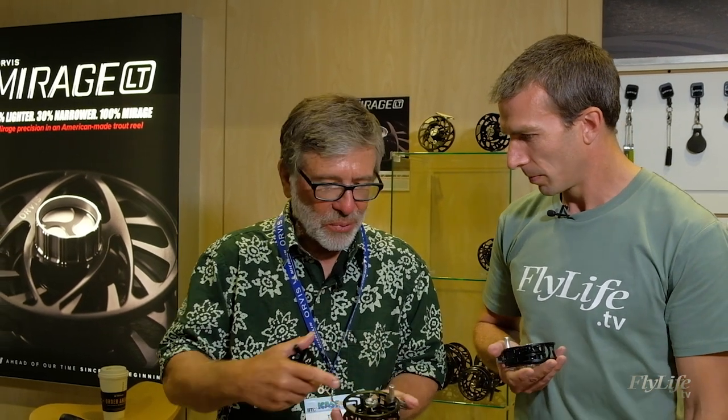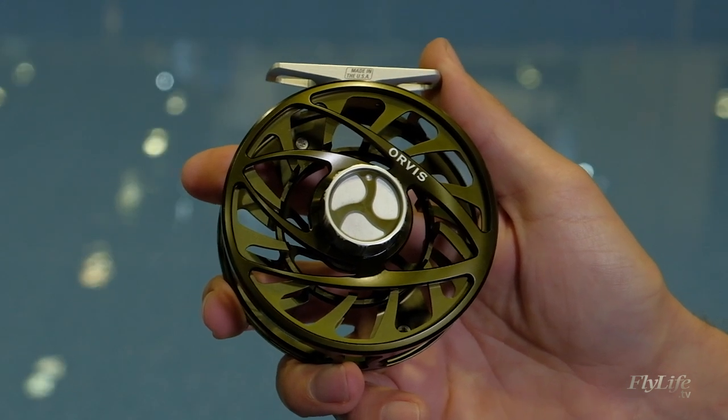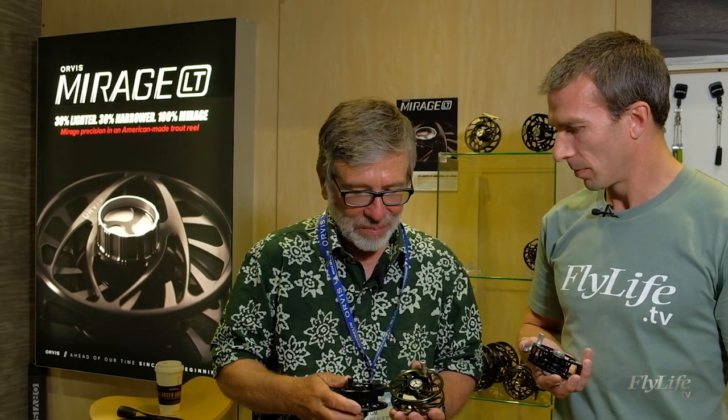And how have you achieved that 30%? Just through careful engineering — removing material, changing the spool, changing the spool depth a little bit. It's an engineering problem, way beyond my mental capabilities. But effectively taking material out of it and changing the shape to keep the same general look, but much lighter.